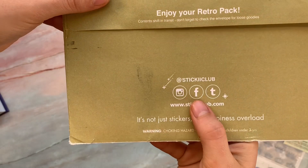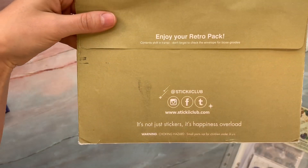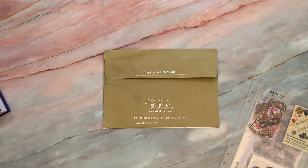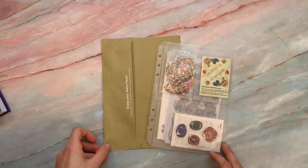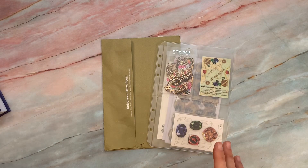You can find them on Instagram, Facebook and Twitter. This is the retro pack, but they have other different themes as well, depending upon what you like. You can do a reoccurring payment or you can just purchase a specific pack. And they also have a clearance or discount section where you can get some of the overstock stuff a little bit cheaper.